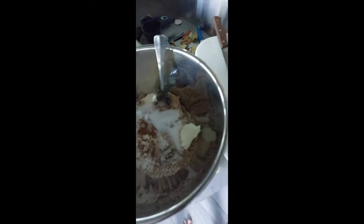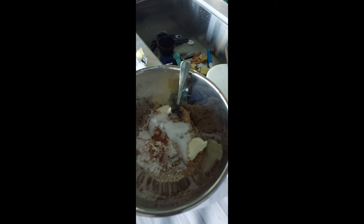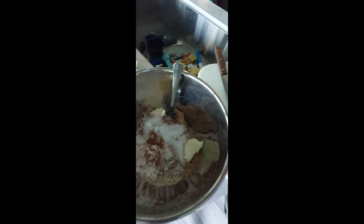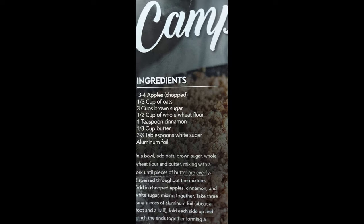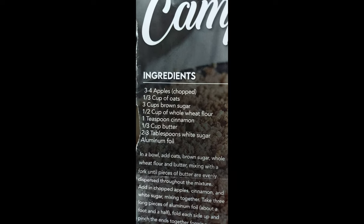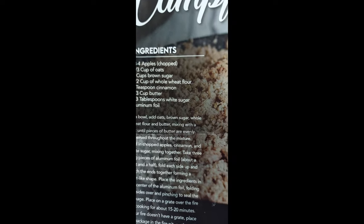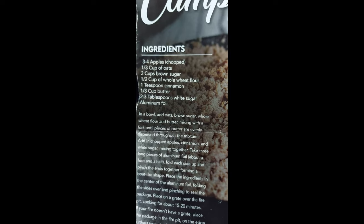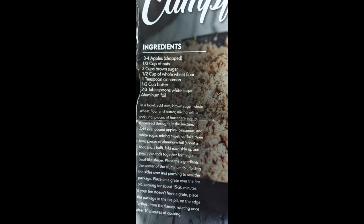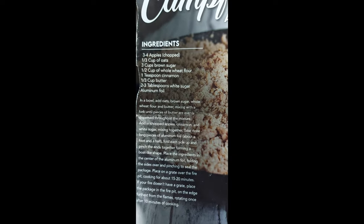Okay, I've got all the ingredients in there. Like I said, I halved it — I've got half of a third cup oats, half of three cups brown sugar. That's a lot of brown sugar. Quarter cup whole wheat flour, half a teaspoon cinnamon — and maybe a little more, I like cinnamon. Third cup butter, and one and a half tablespoons of white sugar. In a bowl, add the oats, wheat flour, and butter. We use white flour. Mix with a fork until pieces of butter are evenly dispersed.